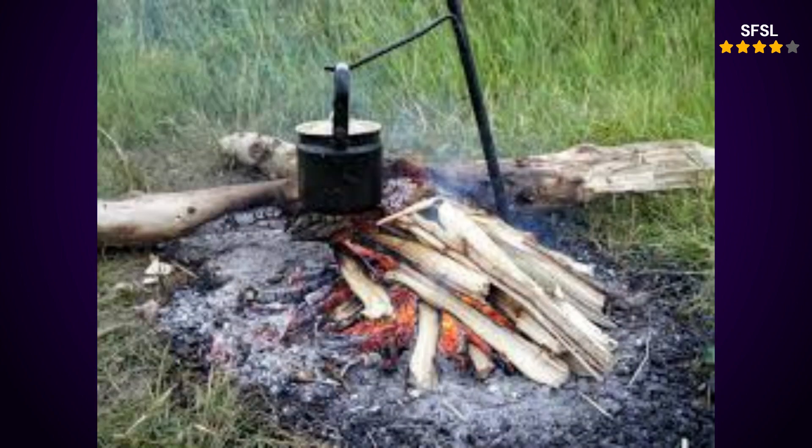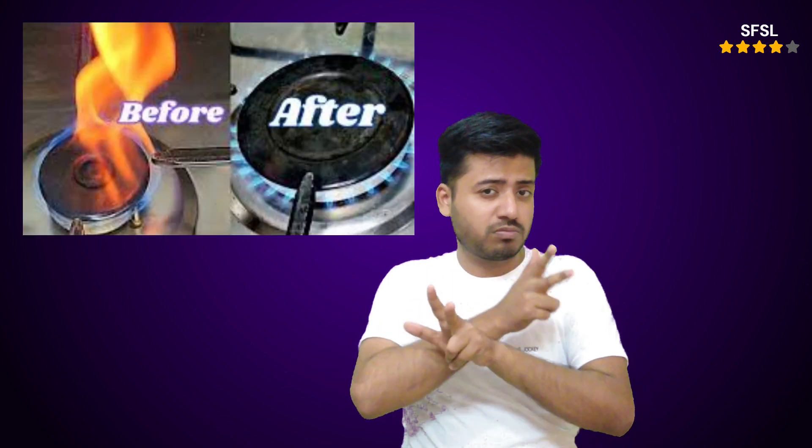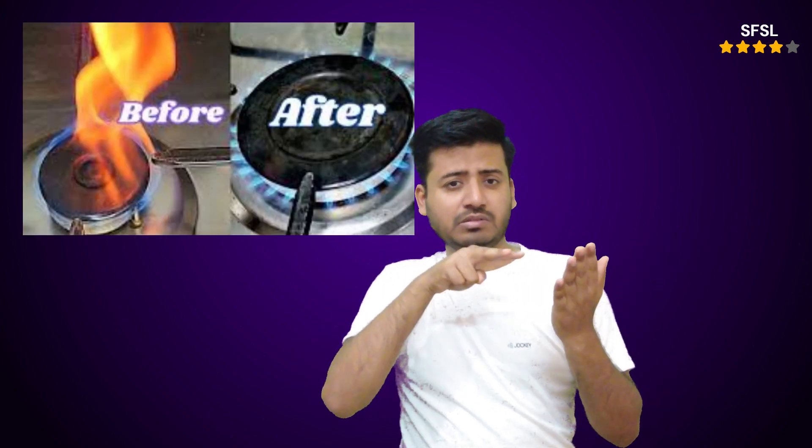Why an orange flame is problematic. Incomplete combustion: an orange flame means the gas isn't burning fully, releasing unburnt fuel and potentially harmful gases like carbon monoxide. Inefficient cooking: an orange flame doesn't heat as efficiently, leading to uneven cooking and longer cooking times. Safety hazard: carbon monoxide is odorless and colorless, making it a silent killer. Even a small amount of carbon monoxide can be dangerous.